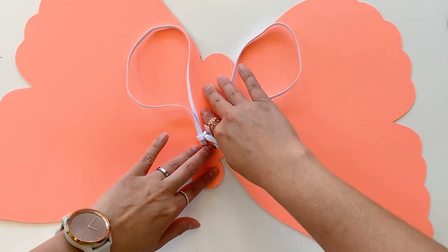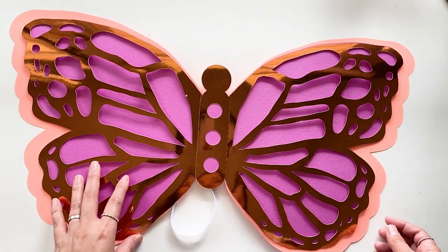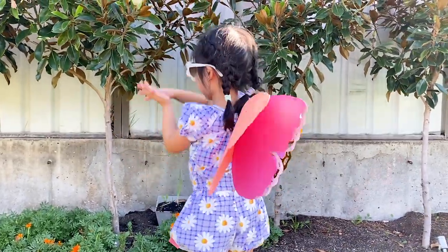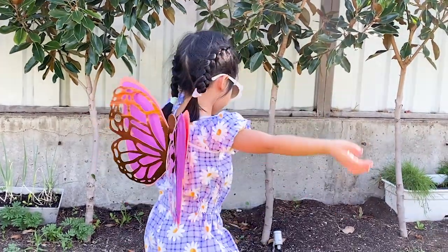Flip it over and give it a good press. We have made it — time for a test fly! Here is my baby demonstrating rainbow claps with the butterfly wings. Hope you enjoy the design. Thank you for watching.